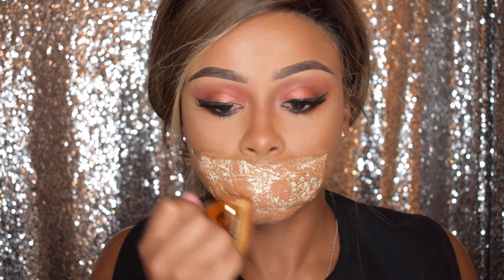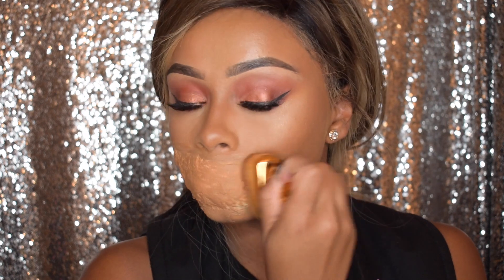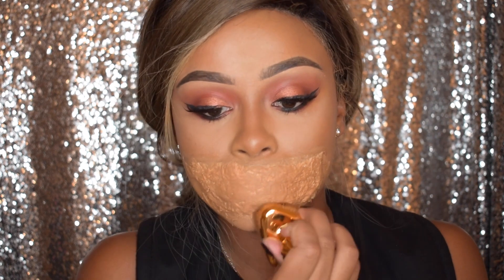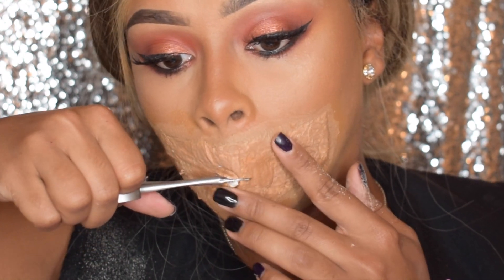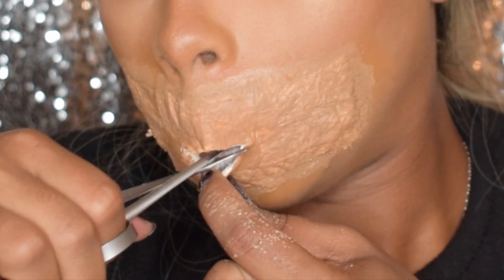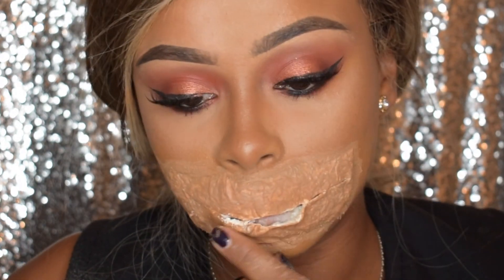And then blending it out with my Eloise Teardrop brush. For the next step, you want to be really careful. I'm using my MAC eyelash scissors because they're blunt, but if you're cutting with sharper scissors, make sure to be careful. You just want to make an incision through the liquid latex to the ends of your mouth.